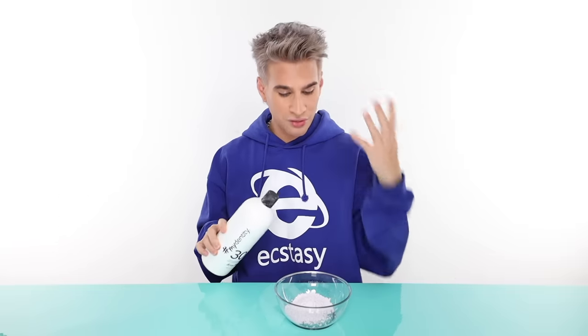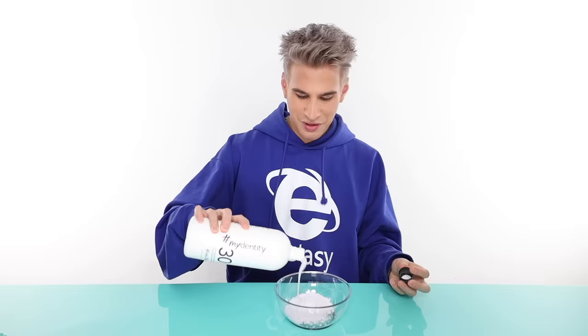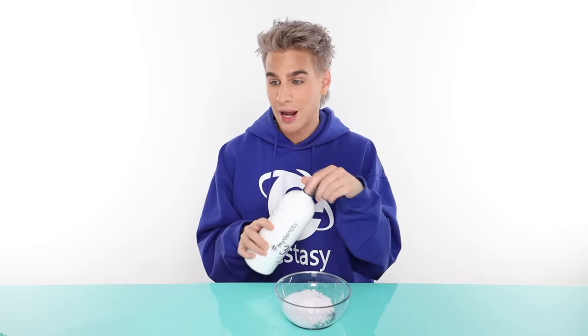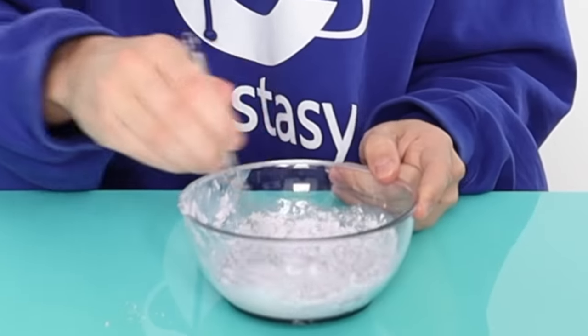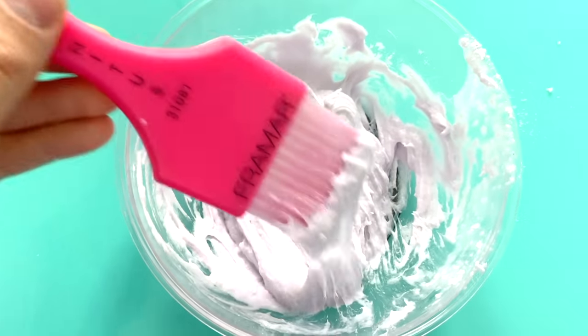I switched bowls — I was feeling a clear moment today. I'm going to mix this into a thick, creamy formula. The more thick it is, the less it glides in the hair, but you don't want it runny and thin because that will cause bleeding. Some people use scales, some people eyeball it — I eyeball it. A good mixing ratio would be two parts powder to one part developer, and that should give you a great consistency.